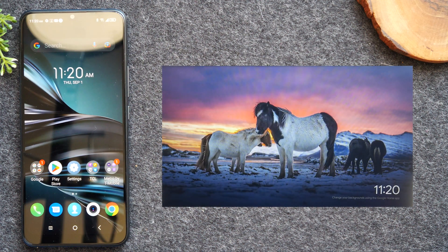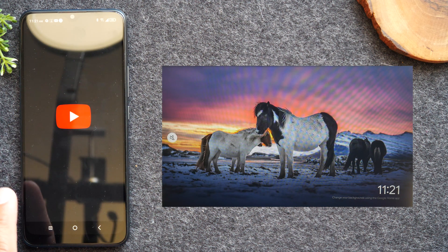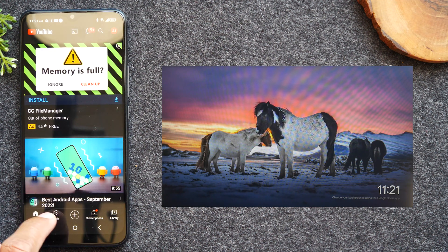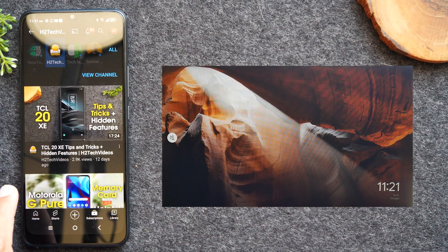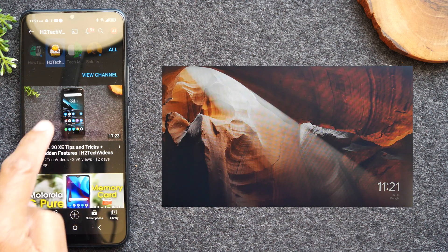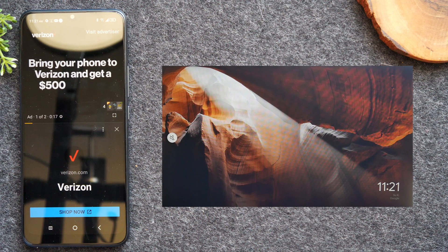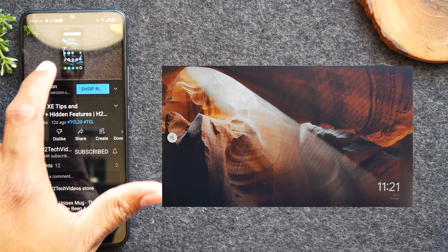So that was method one. Now let's move into the second method, which is how to just play a video from the phone to the TV. In this scenario, I'm going to go to YouTube and find a video to play. Let's dismiss that subscriptions notification. I'm going to play this video by simply tapping on it. Now, after this ad is over, I'm going to pause the video.